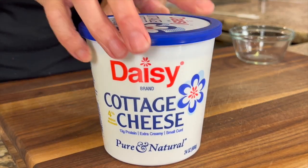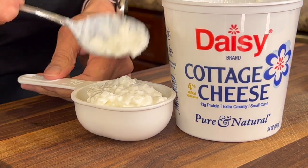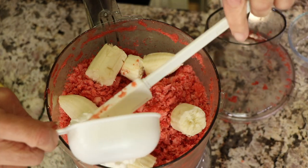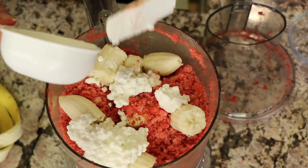To add some protein to our ice cream, I'm adding some cottage cheese, and this is also going to make it nice and creamy. I would recommend using full-fat cottage cheese because that's going to make it creamier and richer.